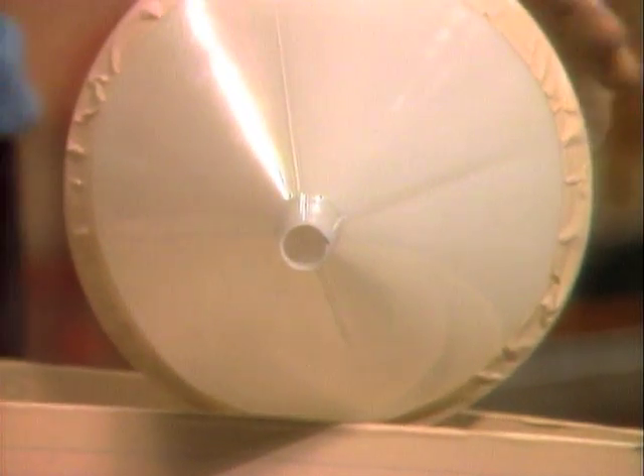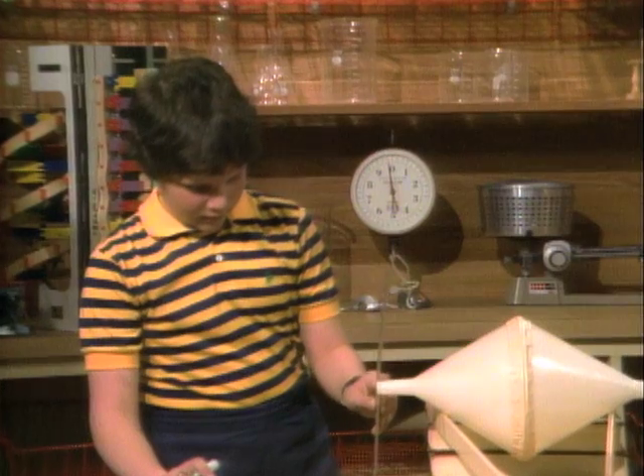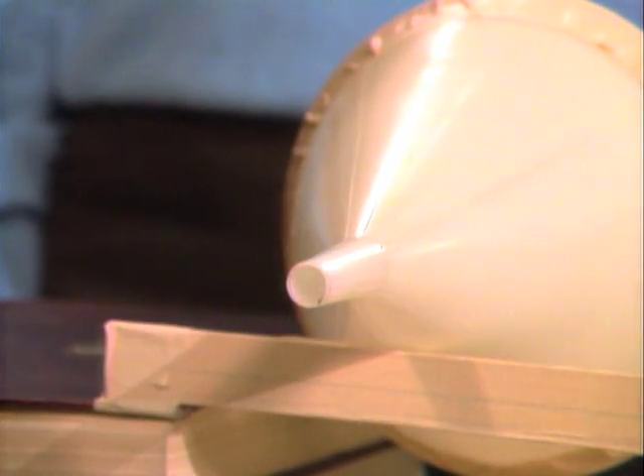Okay, that's supposed to be the low end. Now let's bring it up here to the high end. And what happened? It went lower. So the funnels are really going downhill, aren't they?